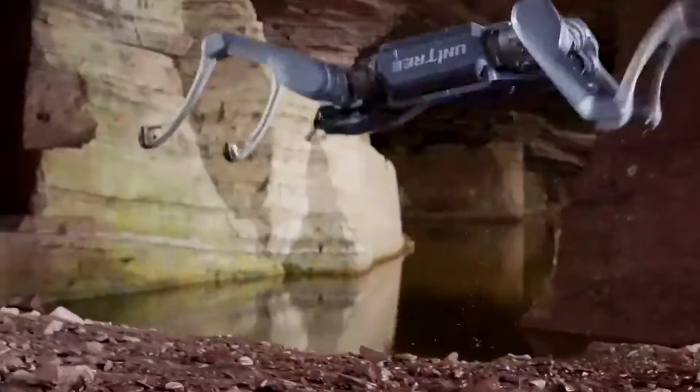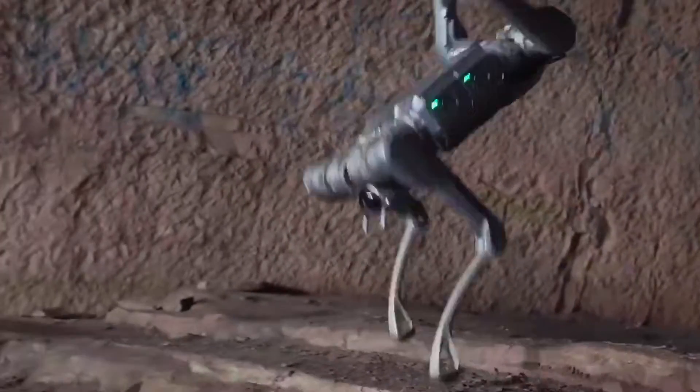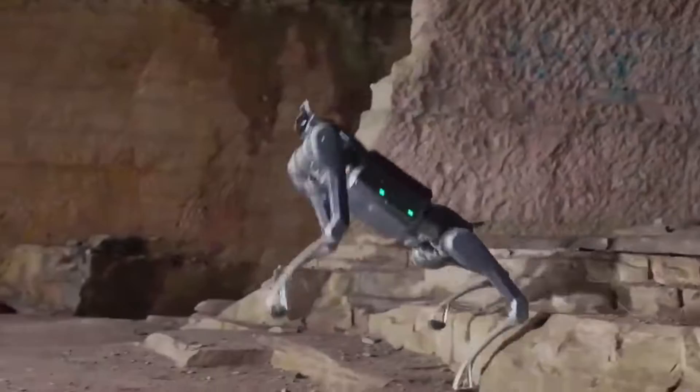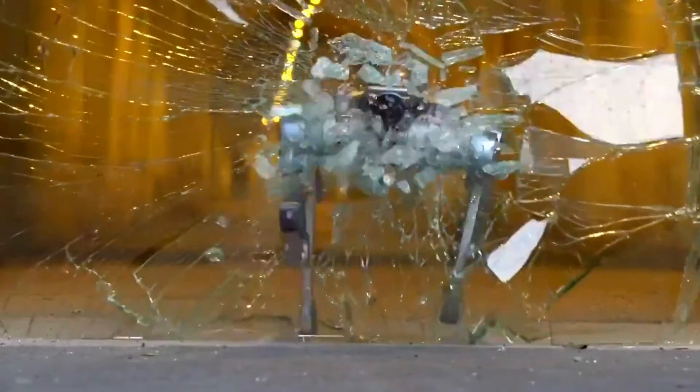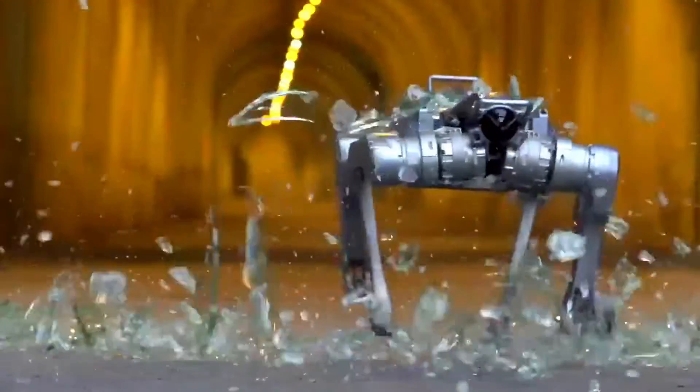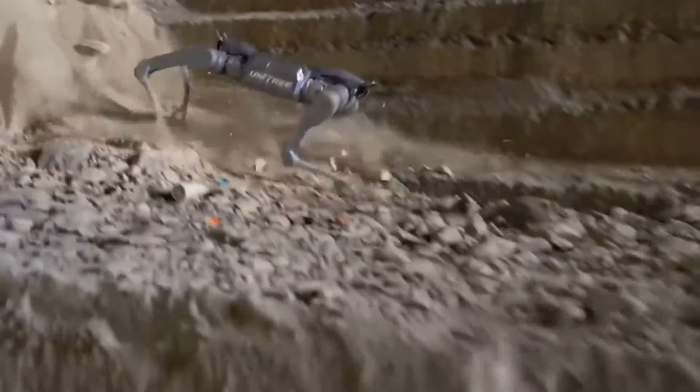So here's the deal. Unitree just dropped their new industrial-grade quadruped robot, the A2. Not a flashy robot dancer, not your TikTok pet. This thing weighs 37 kilograms, looks like it escaped from a sci-fi movie, and moves like it's got somewhere important to be. They're calling it the Interstellar Hunter, and trust me, it earns that name.